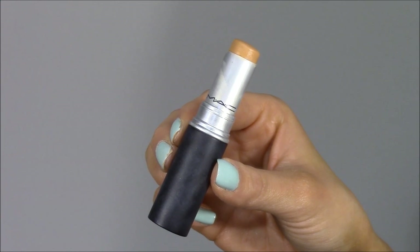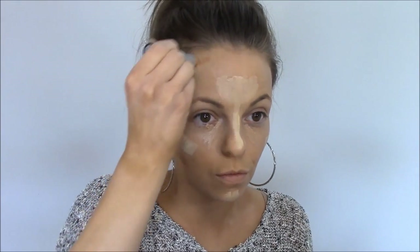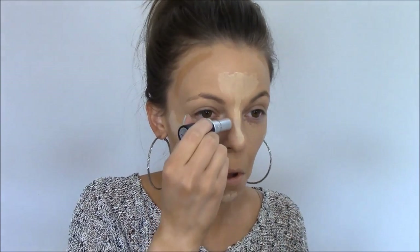For contour I'm using MAC's Match Master Concealer — and yes, even though it's a concealer I'm contouring with it. I'm placing it in the hollows of my cheekbones, on top of my forehead where the sun would naturally hit, and down both sides of my nose. Then I'm going back in with the beauty blender: pointed side underneath the eyes to blend out the concealer, then the rounded side to buff out the highlight and contour in the cheekbone hollows and forehead.